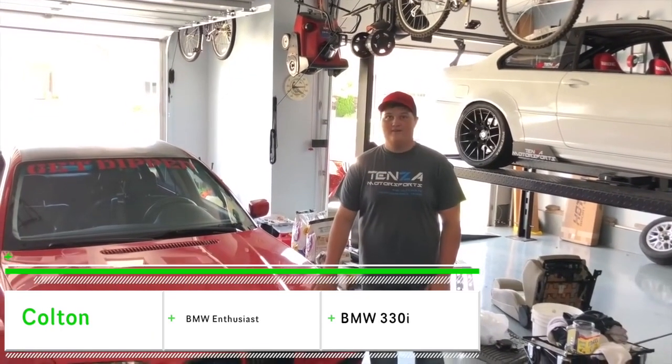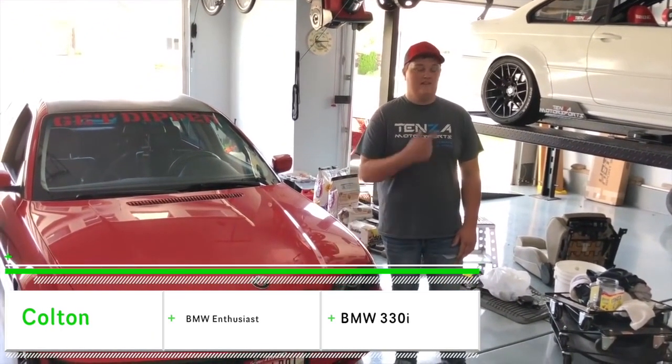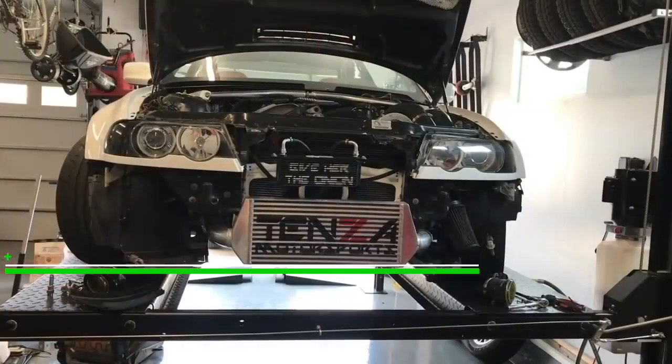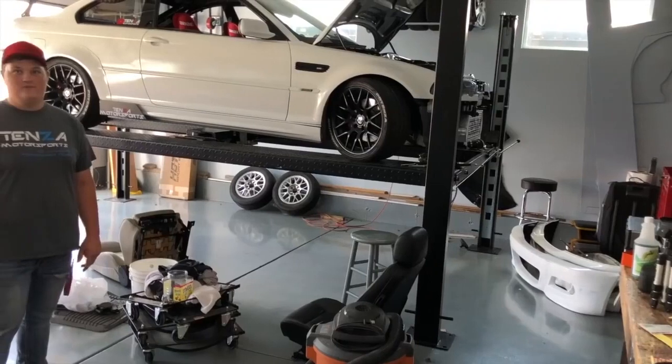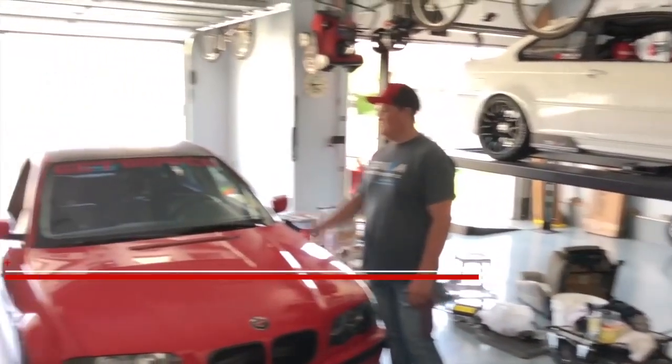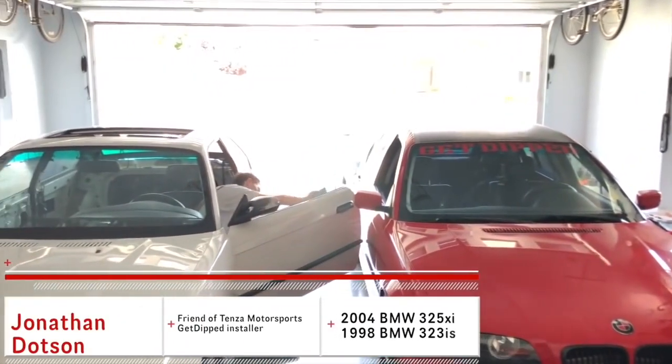Today we are blacking out my headlights and the headlights in Jordan's race car. It's all torn apart from the damage it had gotten the other day, so we figured we might as well do that one too. And over here Jonathan's cleaning out the interior of the E36 from being stripped.